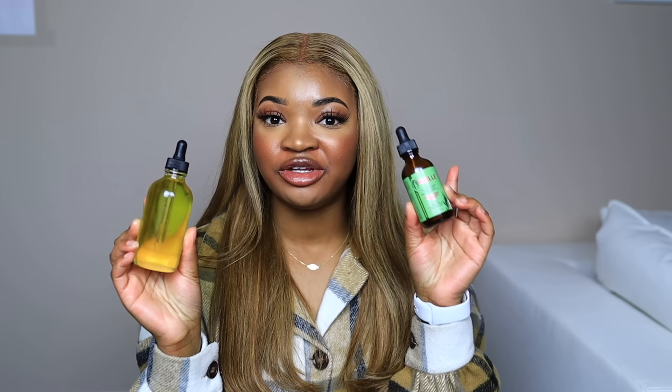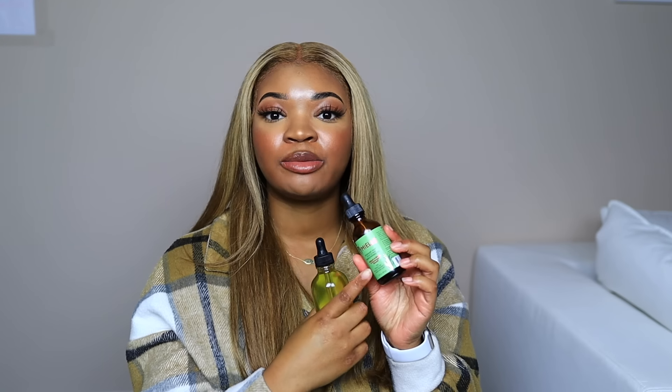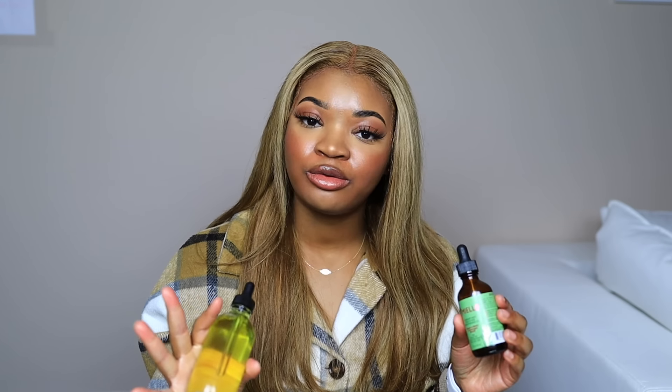Hey guys, welcome back to my channel. In today's video, I'm going to be sharing with you guys how to make a dupe of the Mielle Rosemary and Mint oil. We all know there's been a ton of drama surrounding this oil. I made a video explaining all the tea — how the company Salon is owned — and just a whole bunch of controversy.